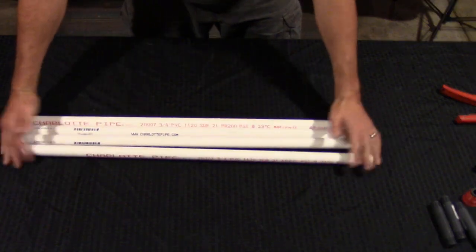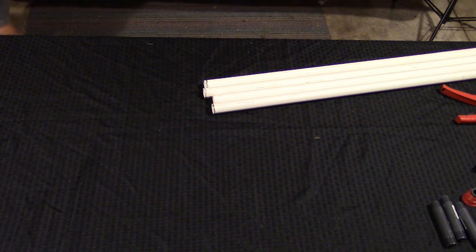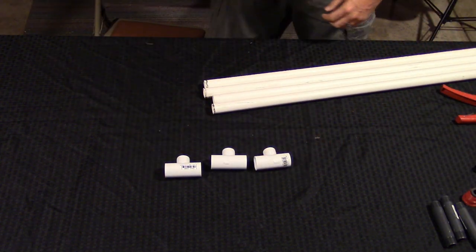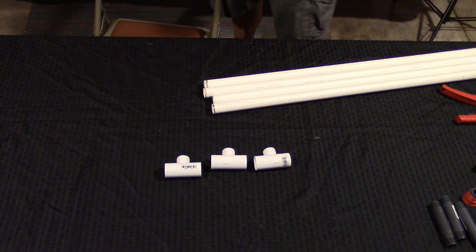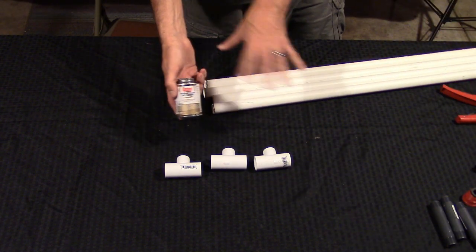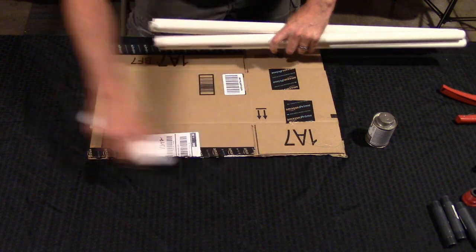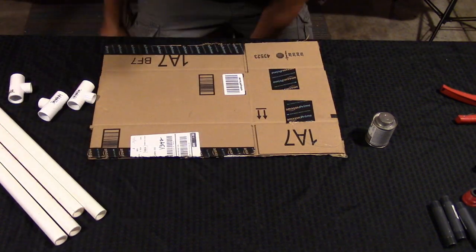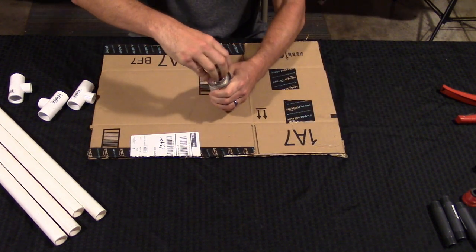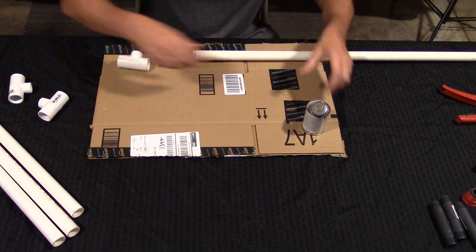Now that we have our pipes all cut up, we are going to glue three of our T-sections connecting these tubes together. But before we do that, we're going to need a cardboard box or something to cover the table because this PVC cement can get pretty drippy and you don't want anything to get ruined. So let me get a piece of cardboard and we'll get started. The stuff is very smelly, so just be aware of that.